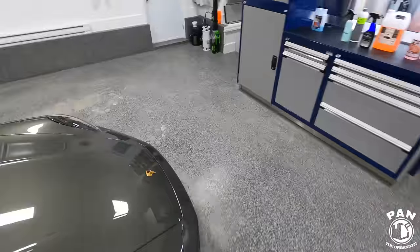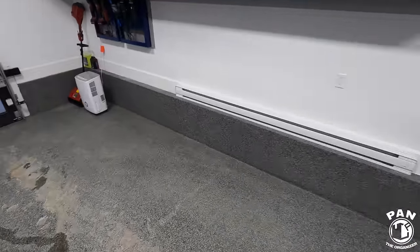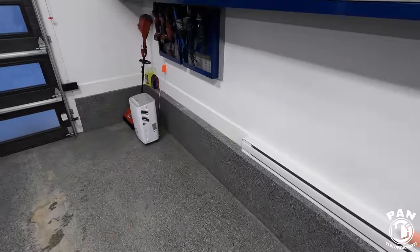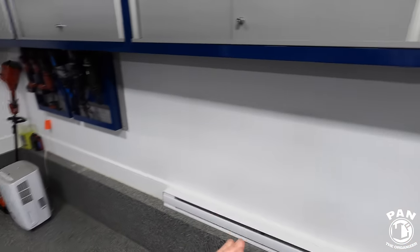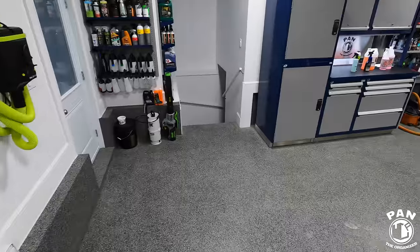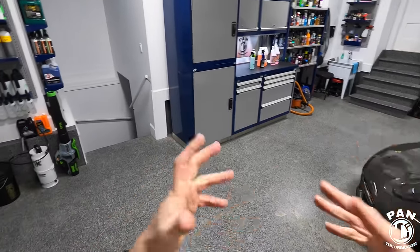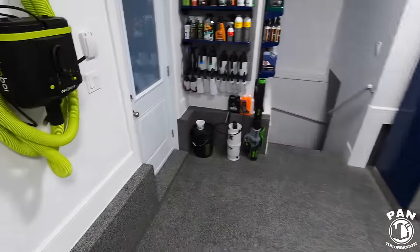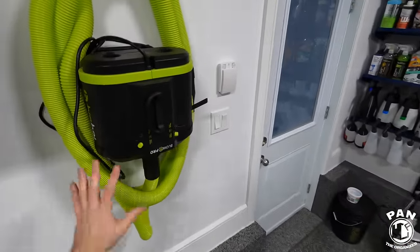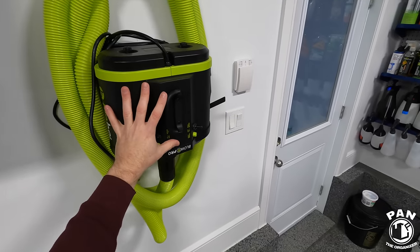It's very important to clean your pads every time you finish a detailing or polishing job — that way you keep your tools fresh and ready to go. I don't like to accumulate dirty pads because dirt and crud can get too caked in and become harder to remove. I like to clean everything as soon as I'm done a detailing job.